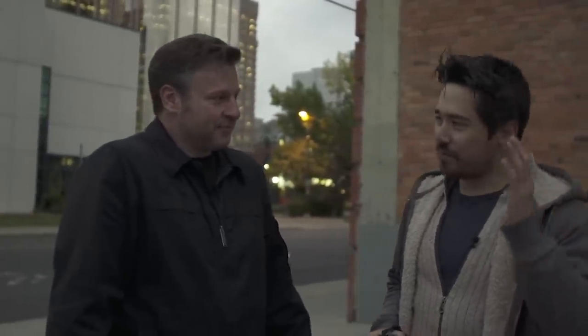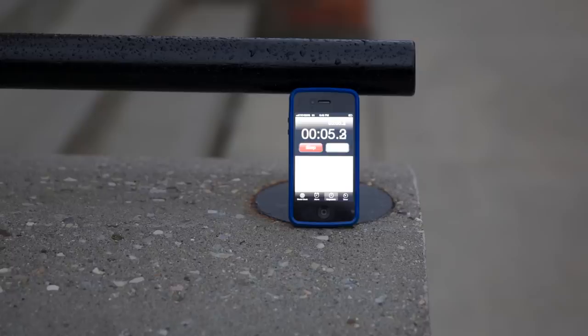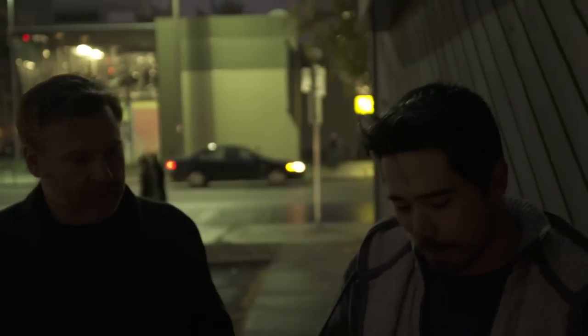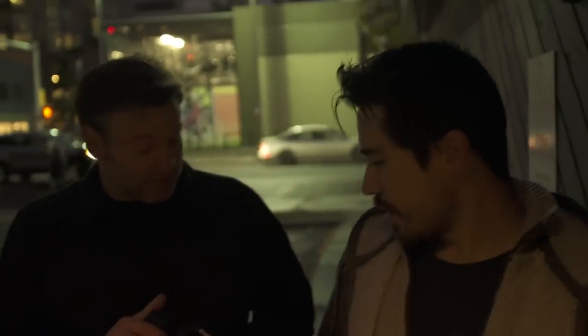After several attempts, Chris consistently gets 5.6 seconds with the Tamron while Dave gets 5.3 to 5.4 — consistently a couple of steps faster. Canon wins on autofocus. Both lenses also have a locking mechanism. One small but real-world advantage for the Tamron: its pinchy lens cap is much easier to operate in the freezing cold, earning it a point.